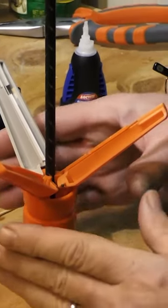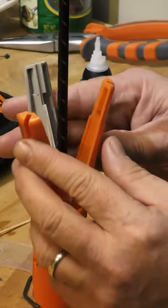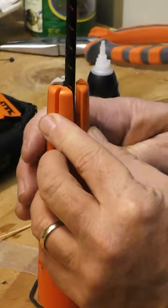So then what we do is we just take the vanes up to the shaft.